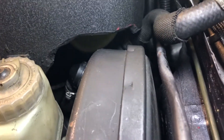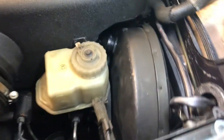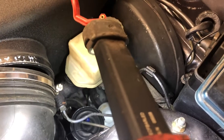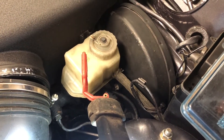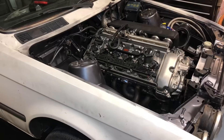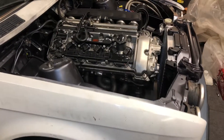We need to cut around that and reform the plastic, which we will show in another video. This is the master cylinder reservoir — this is where your brake fluid is stored. I'll quickly show around the vehicle.